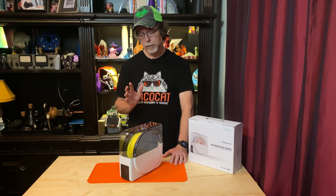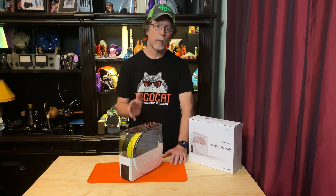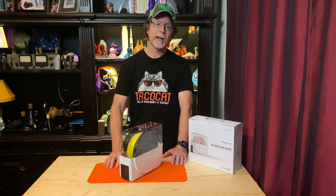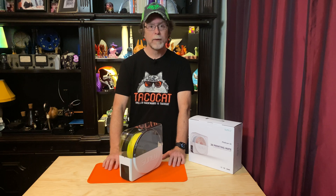But is there a quantifiable way to determine whether the FilaDryer S1 can actually remove moisture from filament? Stefan at CNC Kitchen released a video in which he compared different filament drying methods, and in that video he weighed the filament before and after drying it. By comparing the weight before and after, he was able to determine how much moisture the filament had lost. So that's the route I wanted to take.